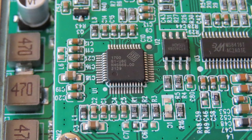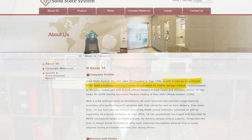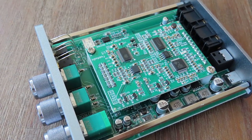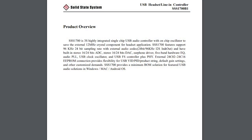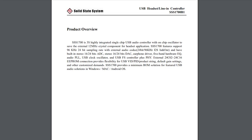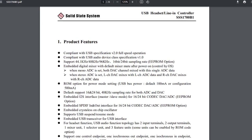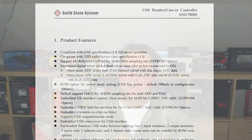At the heart of the K5 Pro is the SS1700B1, made by a Taiwan-based company called 3S or Solid State Systems, around since 1998. Known for NAND flash and hearing aid work, the SS1700B1 is a combined USB headset and line-in controller — supporting line-in, microphone-in, and headphone interface, usable with VoIP and other applications. It's capable of 24-bit 96kHz for the DAC and 24-bit 48kHz for the ADC.